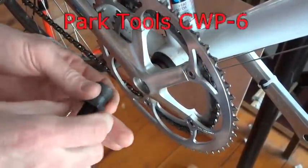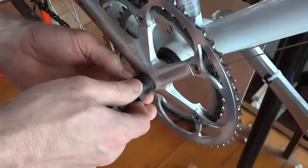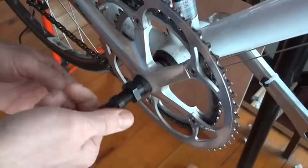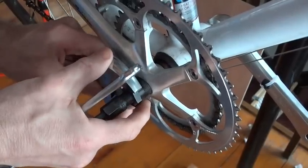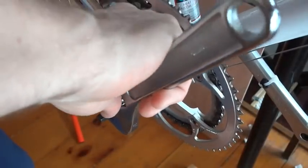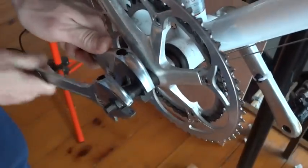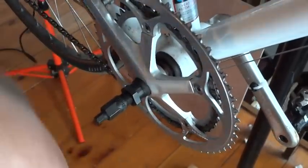Now I'm going to use a crank puller. I'm just going to thread this in by hand — be sure not to cross thread it. Just kind of put that in by hand and then screw this part in. Get a big wrench on this part, and then get another wrench on this part. You're going to tighten this part in until it breaks loose.